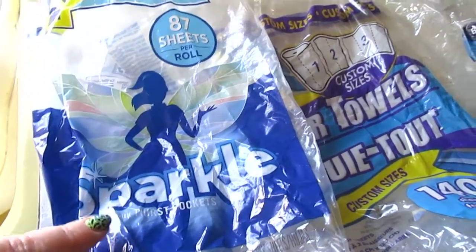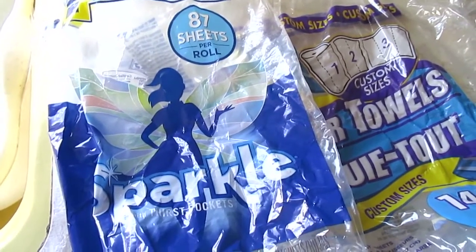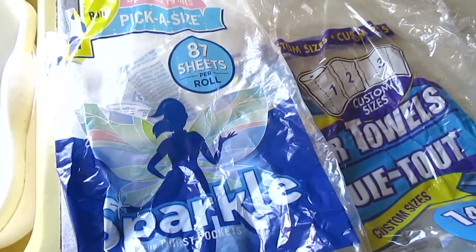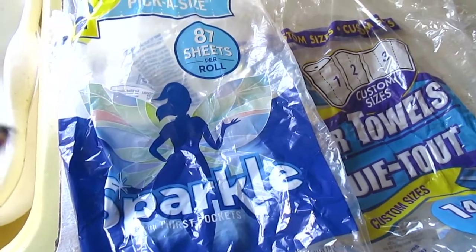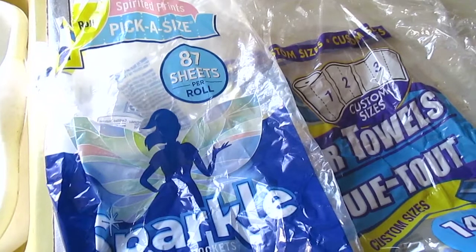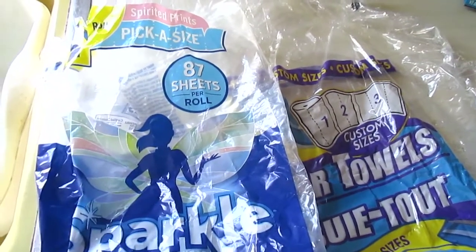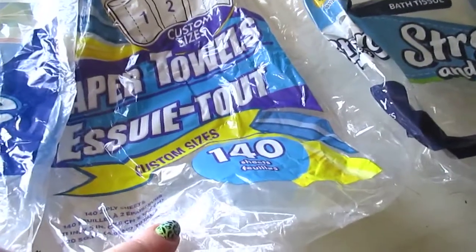One item I don't usually get is the Sparkle brand paper towels. You get 87 sheets per row and you can pick a size — the normal larger size or the half size. I got these because I wanted something fun and printed for spring. I'm currently still using them; they are really absorbent.